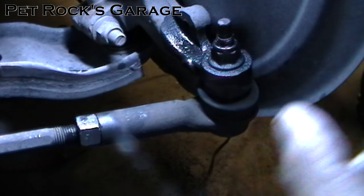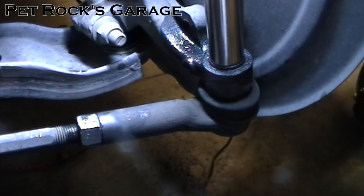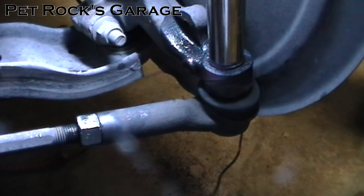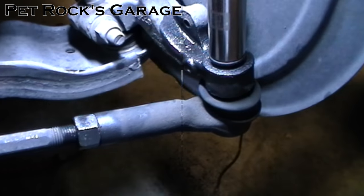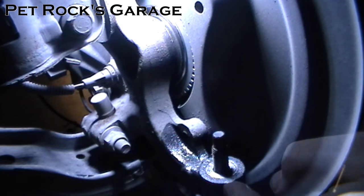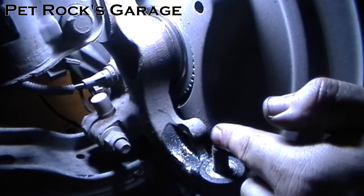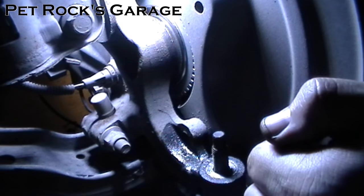Next you want to remove this nut. It will be on there a little bit tight so it may take a little bit of effort to get it off. To remove the tie rod end from the spindle, the best way is to take a hammer and hit the spindle right here to knock it out. The vibration will cause the tie rod end to just fall out of the tapered hole.